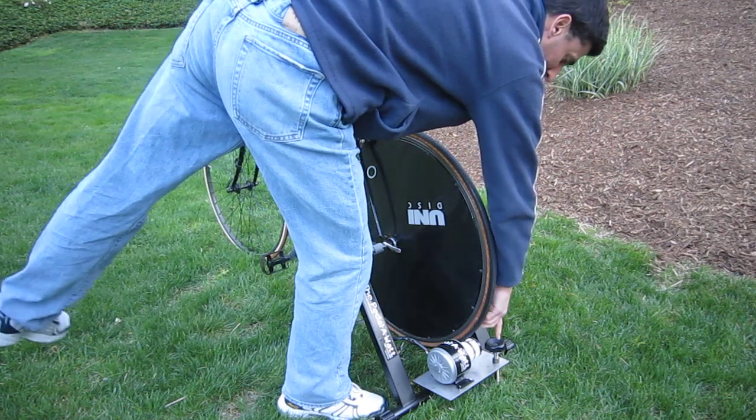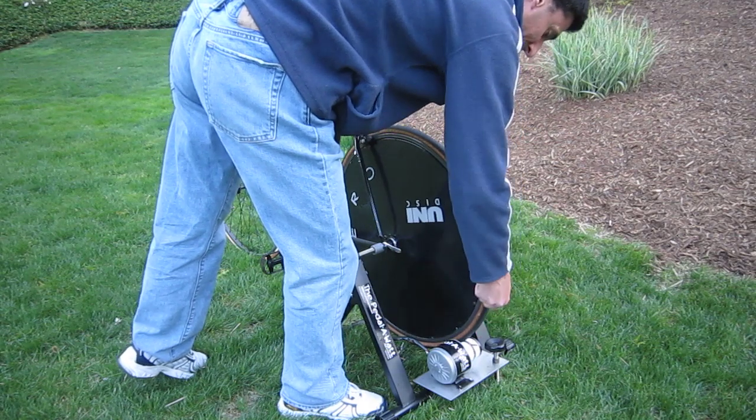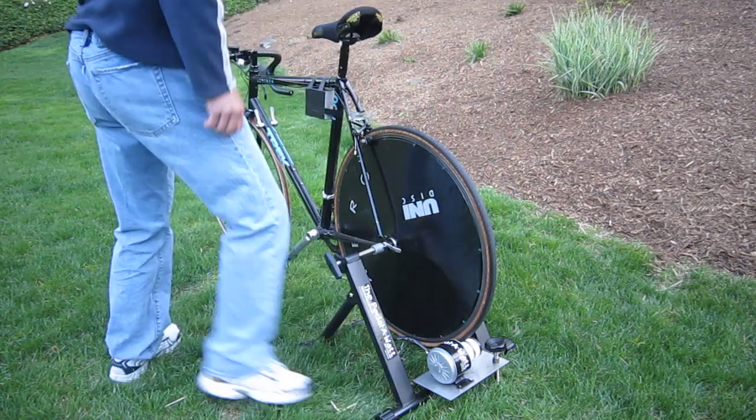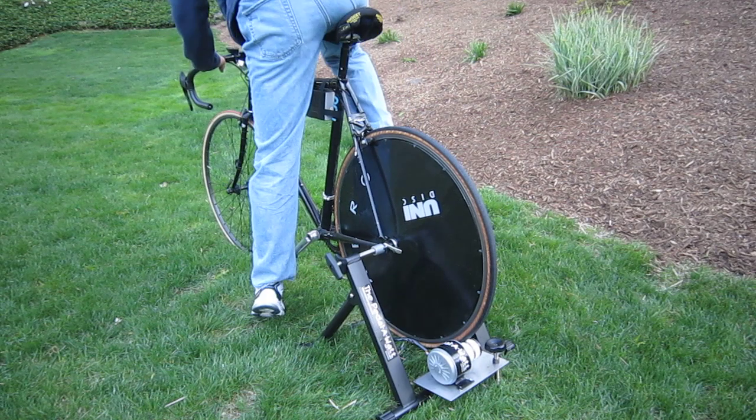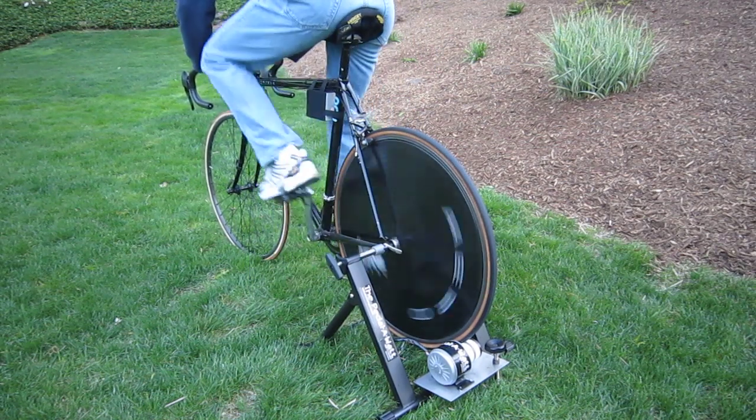If you need to use the adjuster bolt to move the roller wheel on the generator to get enough contact on the tire, do so. Then get on the bike — you're creating electricity.